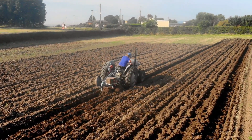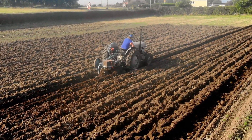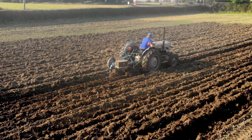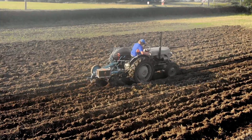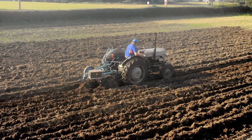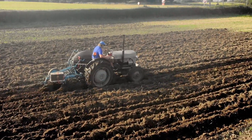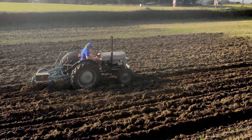I probably spent as long at the end cleaning all the soil off the moldboards as I did actually turning the ground over. That led to the video of cleaning them all up with a nylon-y plasticky abrasive pad, which works really really well for getting rid of corrosion. The difference was quite amazing in terms of how much better it moved the soil and how little it carried.